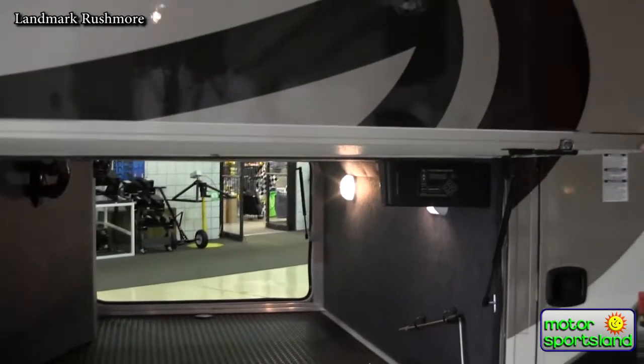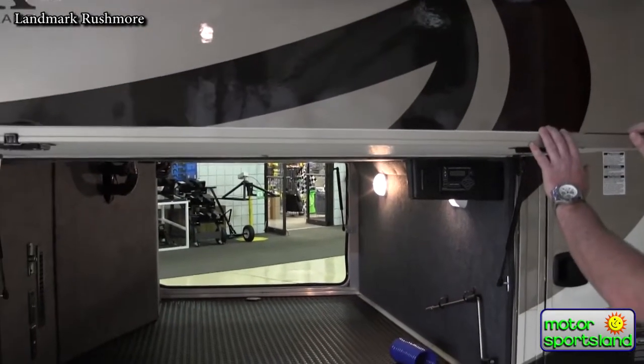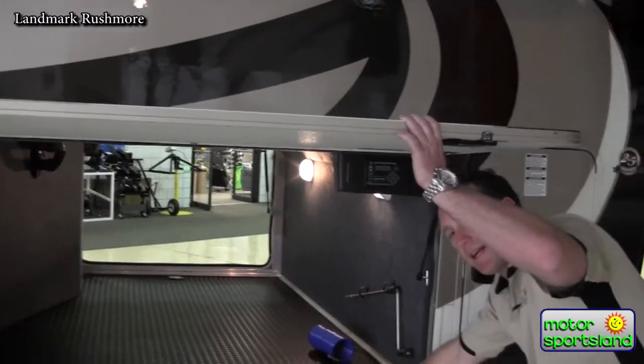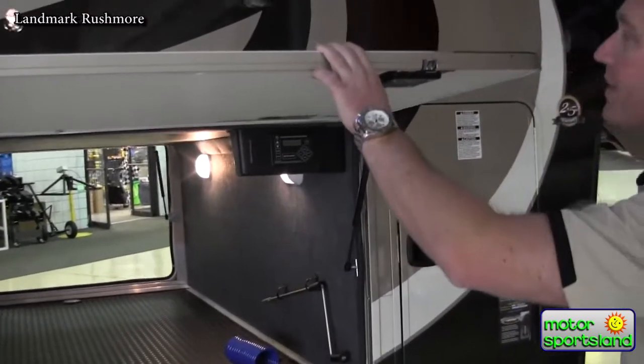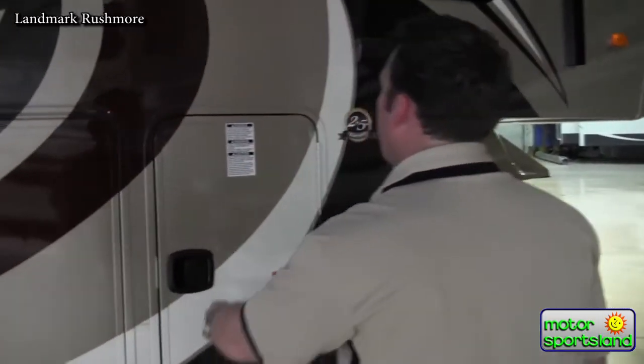Full-width doors with slam latches just like a bus. Your catches are also integrated into the frame of the trailer instead of just having a little tab that can bend and break over time — it really gives a good solid lock.